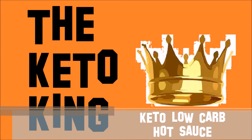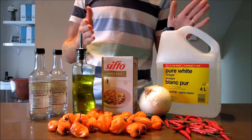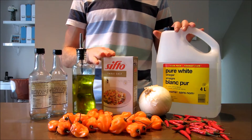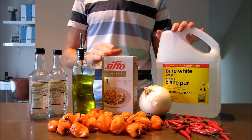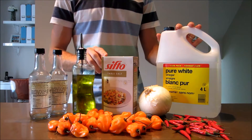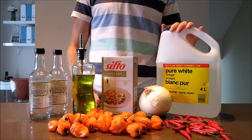Hey guys, it's the Keto King here and today we're going to be making a keto or low carbohydrate hot sauce. Not only does this hot sauce taste amazing, but it also contains zero sugar and is free of any artificial colorants, preservatives, additives, or anything you don't know how to pronounce.